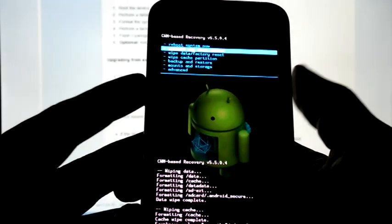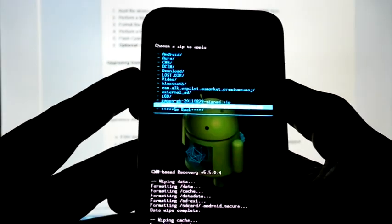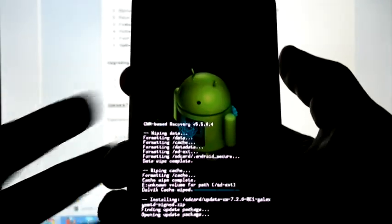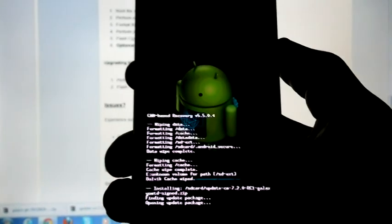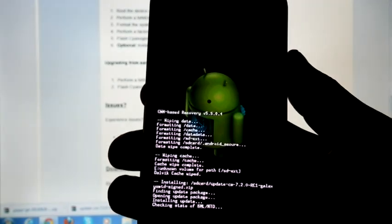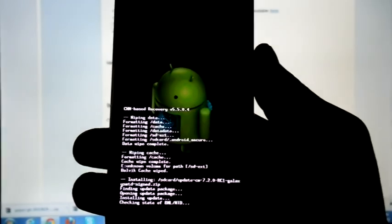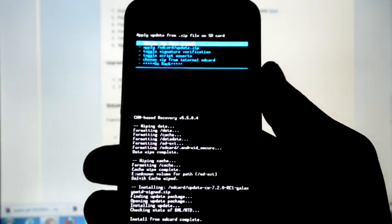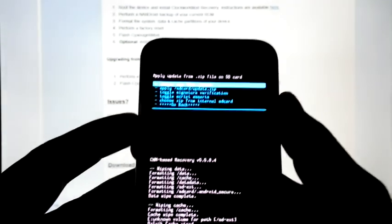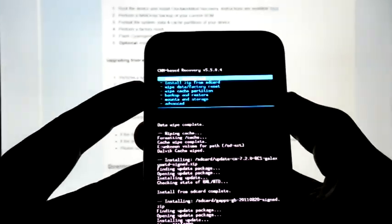Now install from SD card. Choose the SD card and select CM7.2. After installation we are going to reboot.